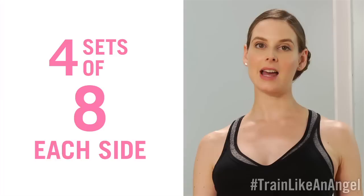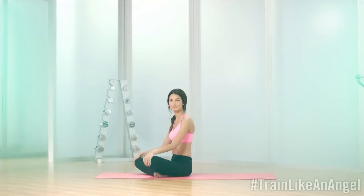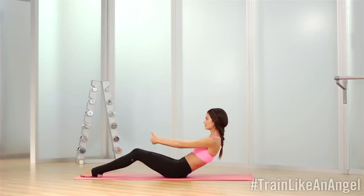Hi, I'm Lily Aldridge, and today we're going to show you how to train like an angel. And here is my trainer, Mary Helen Bowers. So excited to take you guys through a full body Ballet Beautiful workout. We're going to do an abbreviated version, but if you're following at home, you can do the full set — four sets of eight for almost everything. So we'll get started on our mat.